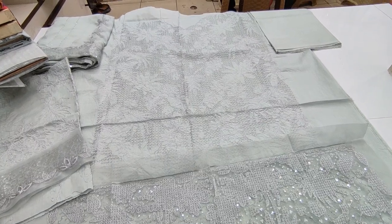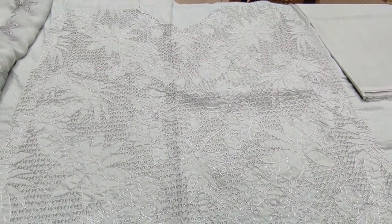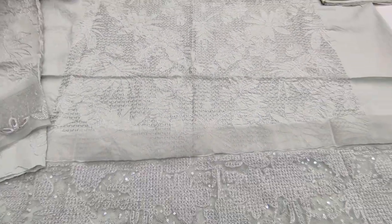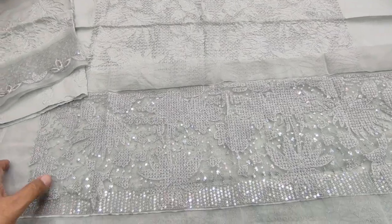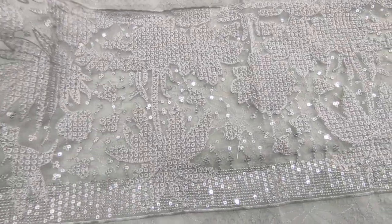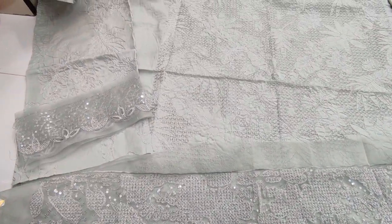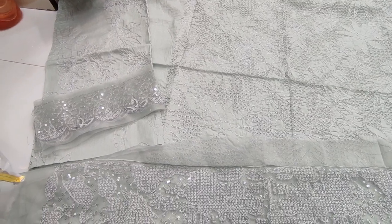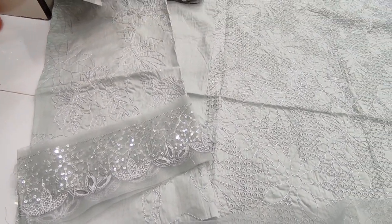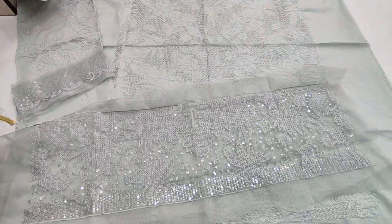This is the embroidery print. This is a light green color, with an embroidered layer with the sequin touching. This is an embroidered color with the sequin. This is a diamond color with the sequin.